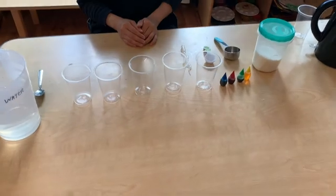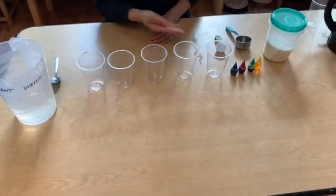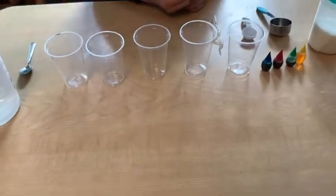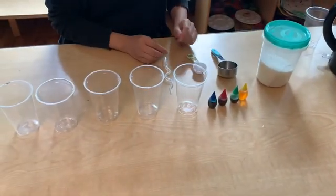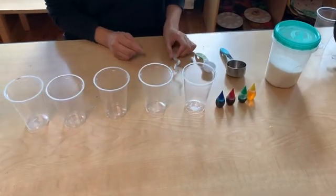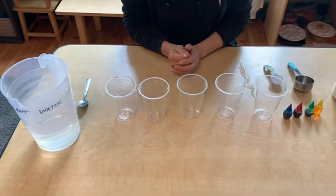Today we're going to do a sugar water density experiment. In order to do this experiment we're going to need five glasses, some sugar, a spoon, food coloring, a syringe, and warm water. The water needs to be warm because that's how the sugar is going to dissolve.